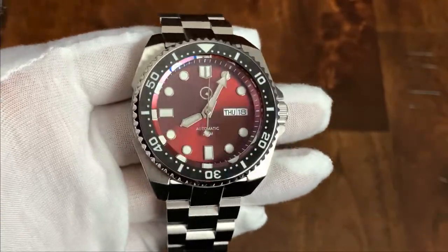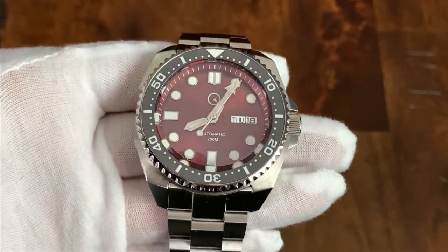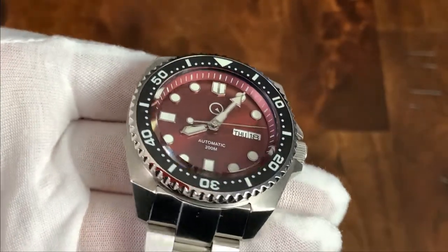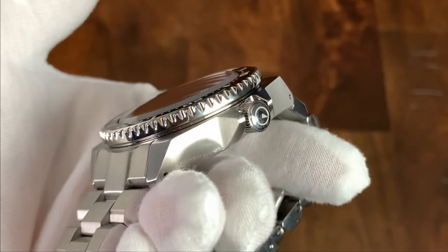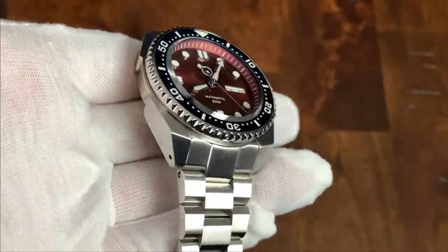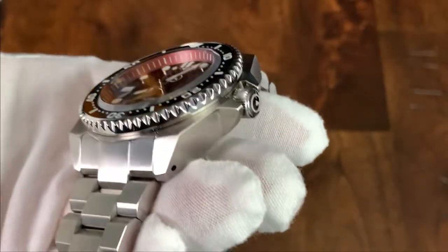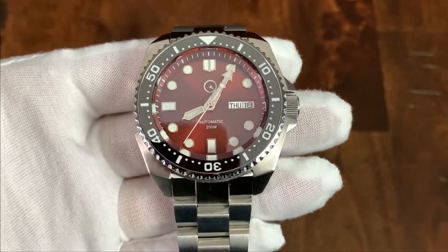I absolutely love this crystal. First of all, it's sapphire — very scratch-resistant — and it's double-domed, which is fun. It has an AR coating, something I'd like to see on every watch; it just makes the dial so much easier to read. But look at this massive facet that goes all the way around the edge of the crystal. This crystal is very large — it's sticking out probably about a millimeter to a millimeter and a half proud of the bezel. It catches the light in interesting ways and there are some cool distortions around the edge at the 6 o'clock position. Being sapphire, normally I'd be a little worried about a crystal this proud of the bezel, but it's sapphire — I'm not really worried it's going to pick up scratches.